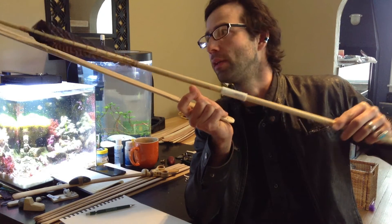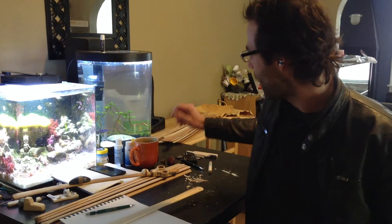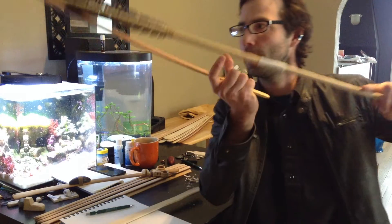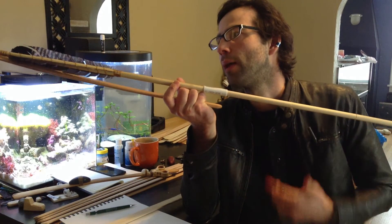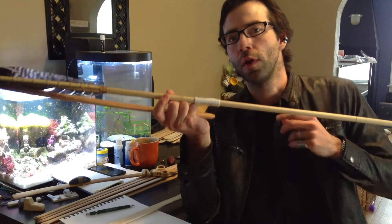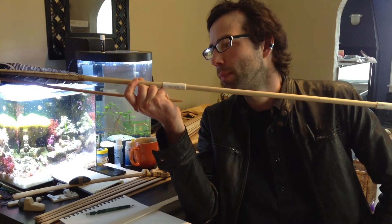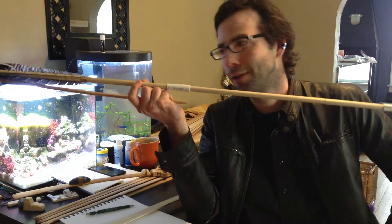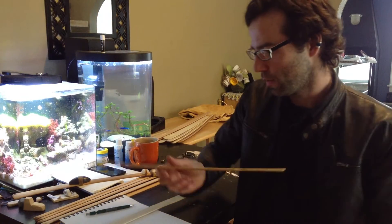Well, once it gets to that point, it pops off and it slides off. So by heating and bending your otlotls to have a curvature, what you do is you enable these short loading grooves and very low spurs to actually engage the dart while allowing you to hold them in a position which is comfortable and doable. So essentially this is a feature.